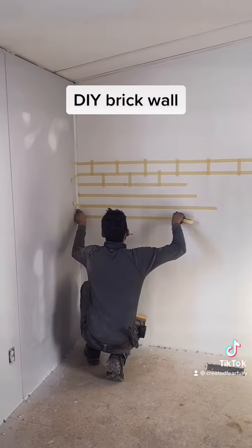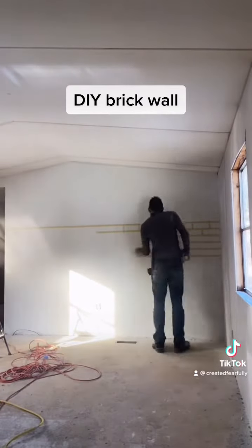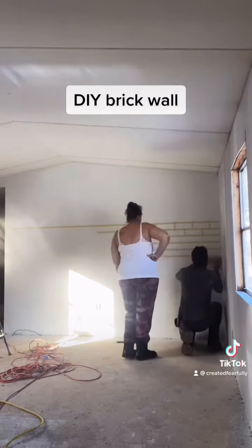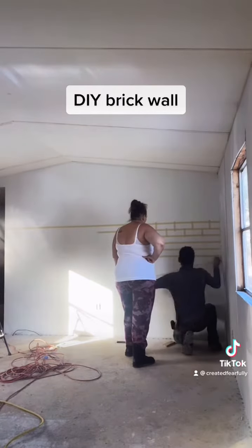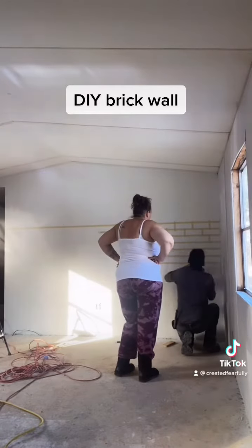This is our DIY brick wall we're putting in our single wide mobile home. This is my son helping me. We're forming the bricks up with the masking tape that we're using.